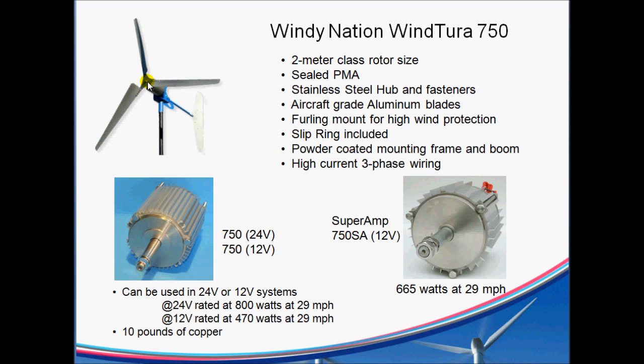It uses a stainless steel hub and fasteners, and has aircraft-grade aluminum blades — very strong, never had a problem with any of them. It's got a nice furling mount, so you don't have to worry about high winds either damaging the turbine itself or blowing over your tower.